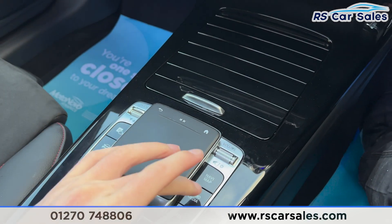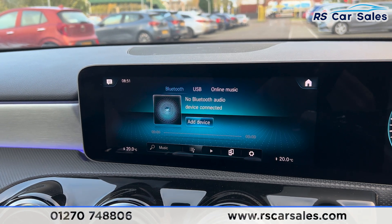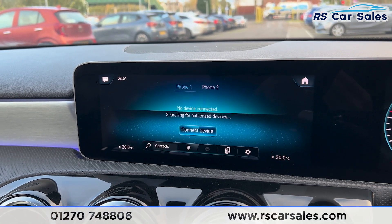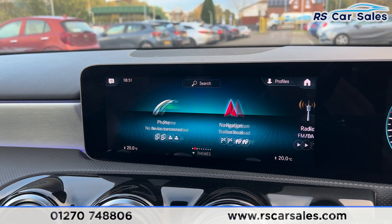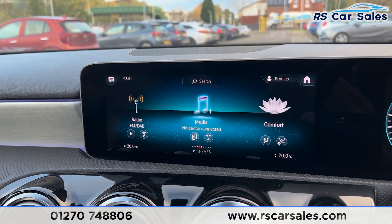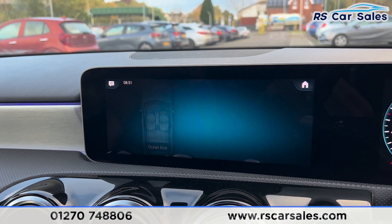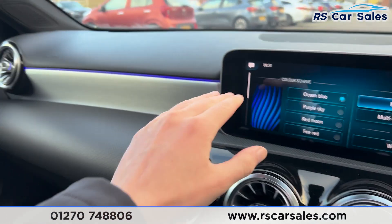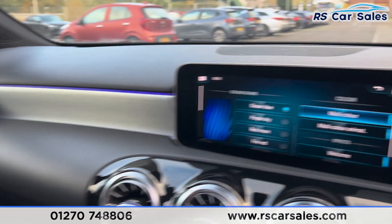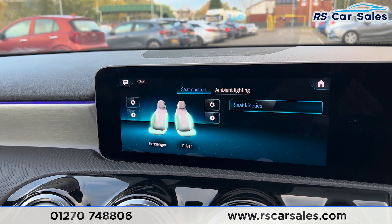We have the main entertainment screen currently showing the sat nav, with plenty of features. There's a touchpad with shortcut buttons either side. Going through them: radio stations, media options, Bluetooth, phone connectivity, and the main menu. Under comfort you'll find ambient lighting with plenty of colors to choose from — it sits inside the vents, runs across the dashboard and doors, and looks really nice especially at night. There's also seat kinetics.